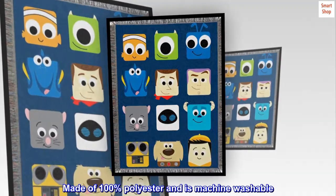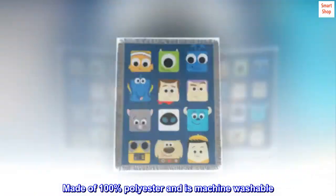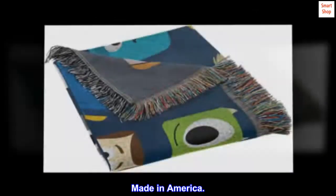Made of 100% polyester and is machine washable. Made in America.